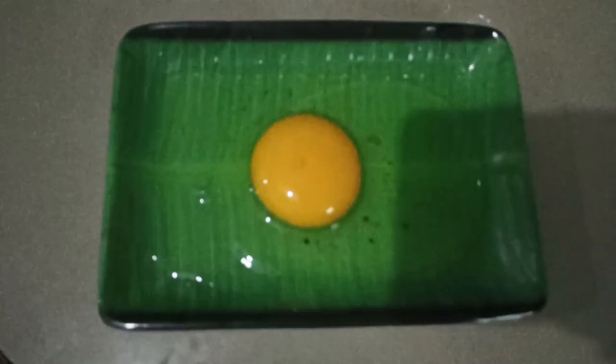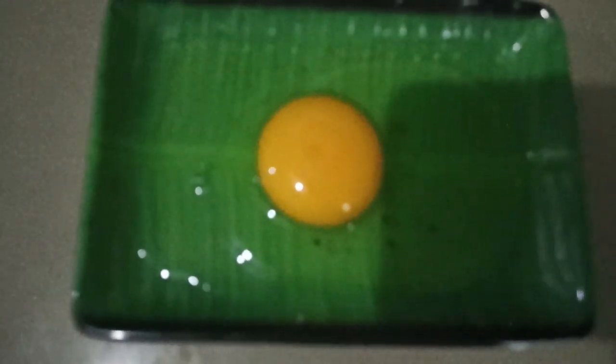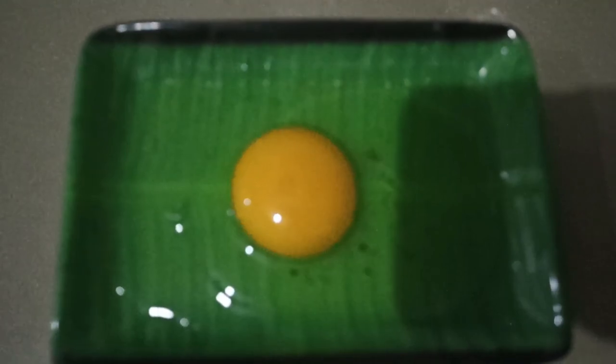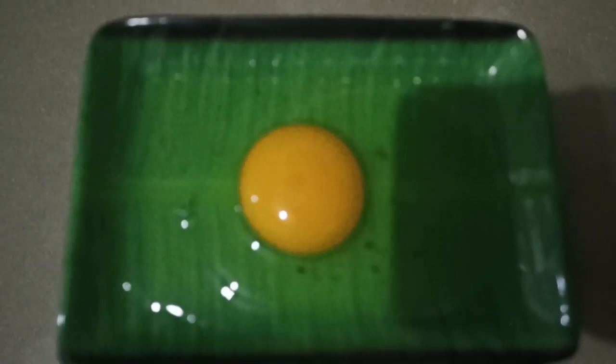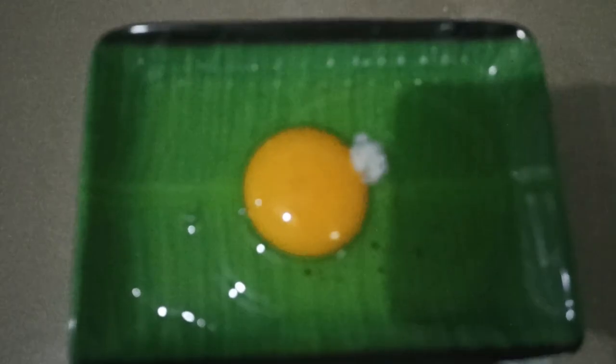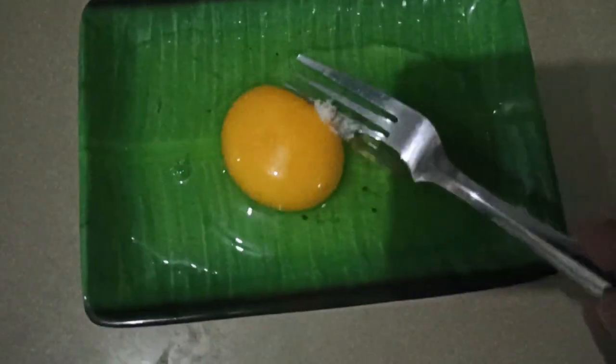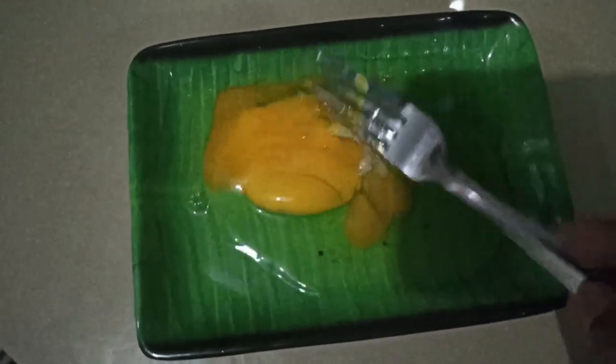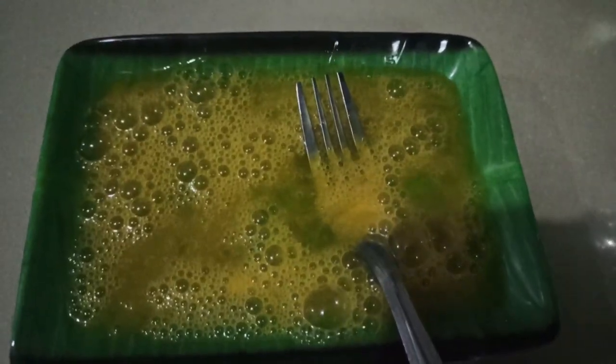Okay, then I have an egg that was still whole — we whisk it and add a little salt so it's better. So it's not too thick — if it's very thick, you can add a little water.